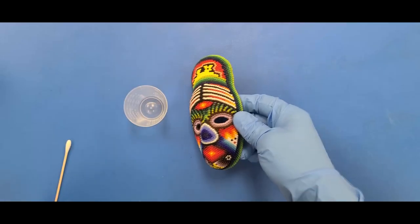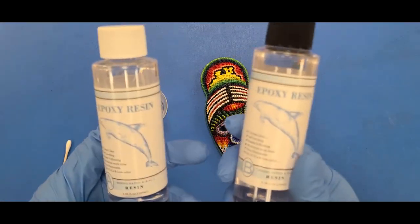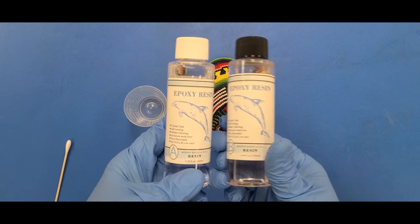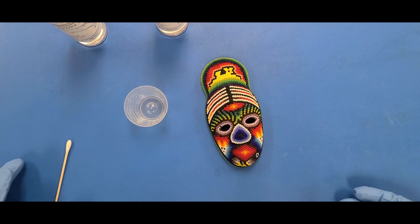And the best way to do that, I think, is epoxy. So if we can put a nice thick layer of epoxy over all the beads, hopefully that will help the beads stick together and stop them from coming off, at the very least the surface of it individually. So let's mix this up and see if it works.